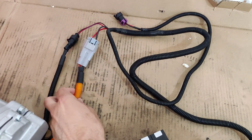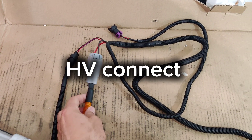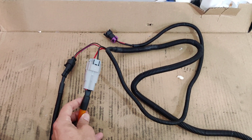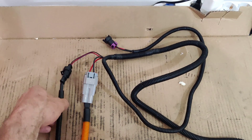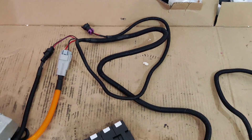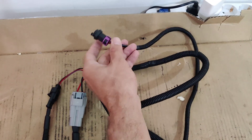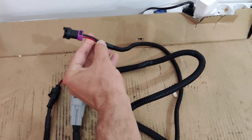The AC compressor is connected to the 96V power supply. This can be a power supply from 96 volts up to 400 volts. This is the 12 volt control signal used to activate the compressor.